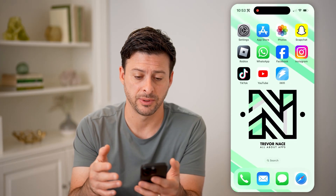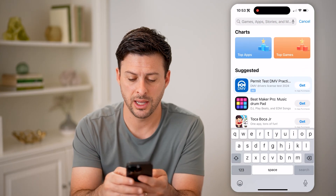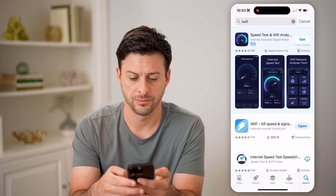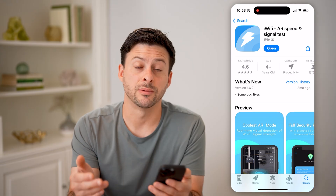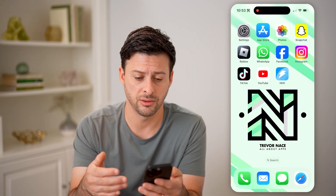However, if you want more detailed information about that specific signal, let's head into the App Store and type in iWifi and hit search. Just download and install this app — it's completely free and will allow you to test that Wi-Fi signal on your phone.